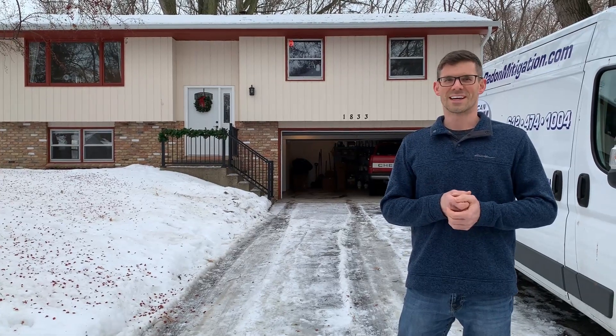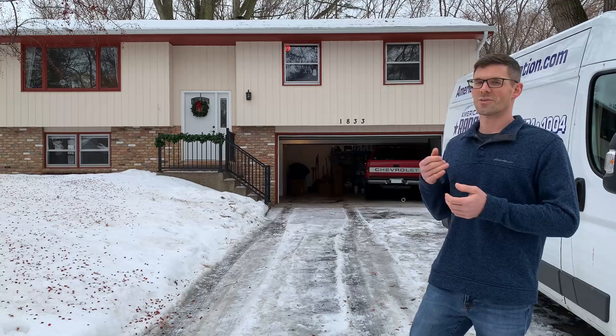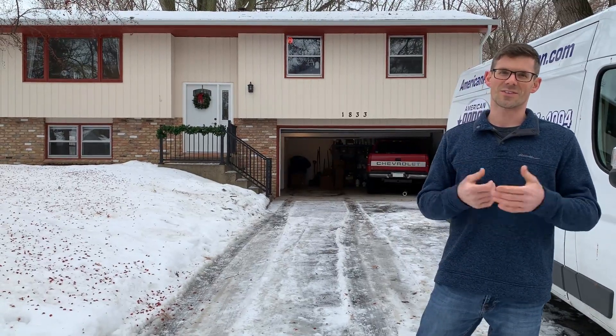Hello, I'm Jesse with American Radon Mitigation. I'm just finishing up the install on my sister's house. It was built in 1976, radon level between four and five. It's a split entry with a tuck under garage. Let's go ahead and take a look and see what's involved.